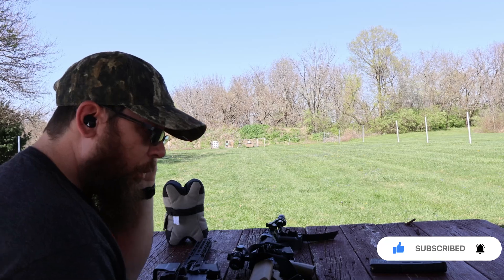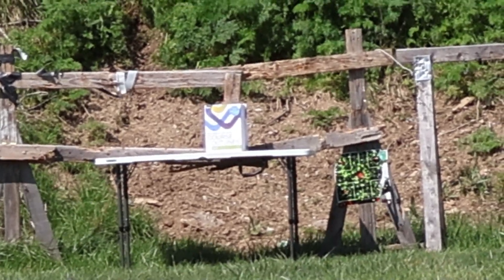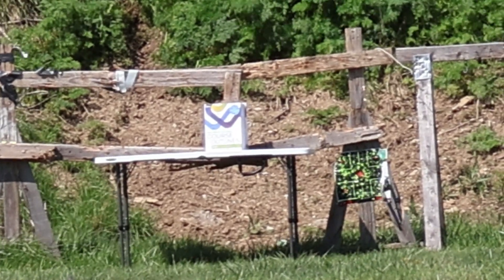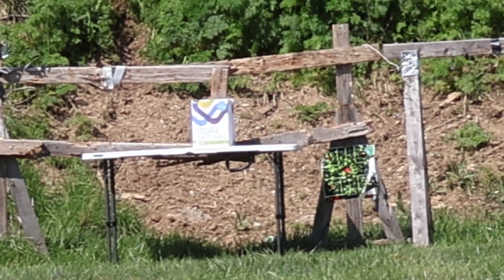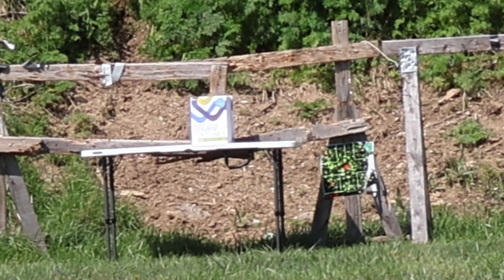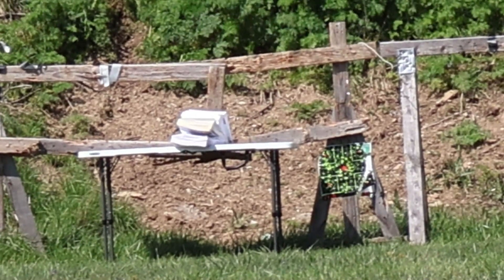First up we're going to shoot 300 Blackout. Hopefully I can hit my target because this sight's all janky. I believe these are 150 grain FMJs. I need to get a new sight — one that actually works. I recommend not using Sight Mark. Here we go.